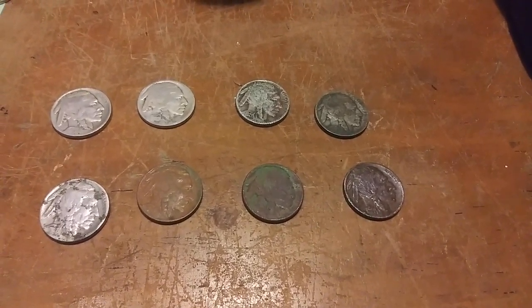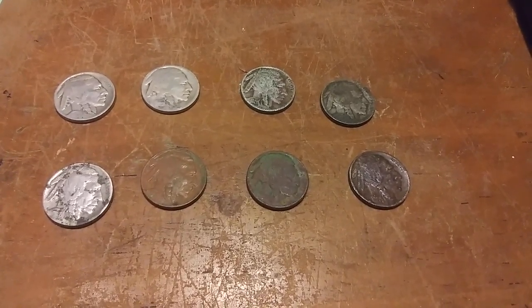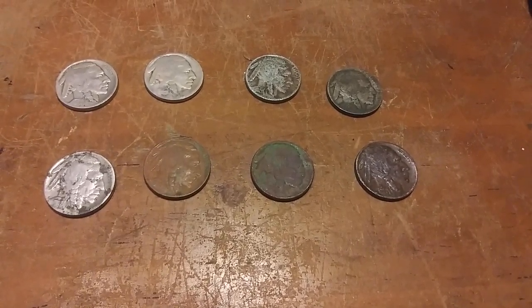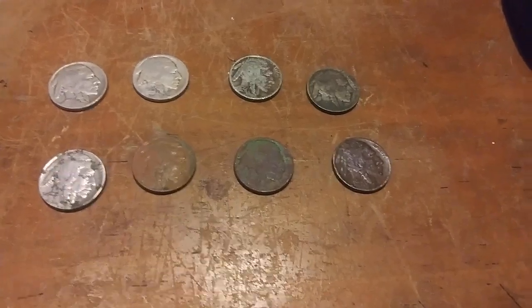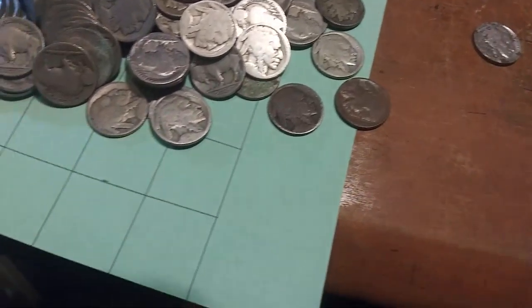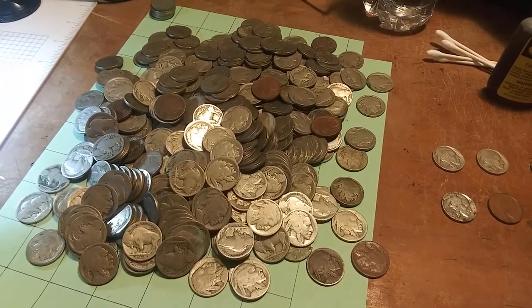Why would I have a video about eight more Buffalo nickels when I just did eight? I haven't done any more box of nickels, so where did they come from? Well, I recently purchased a few Buffalo nickels — all undated — kind of in a bulk lot, and I'll show them to you now. Over 350 undated or partial-dated Buffalo nickels.